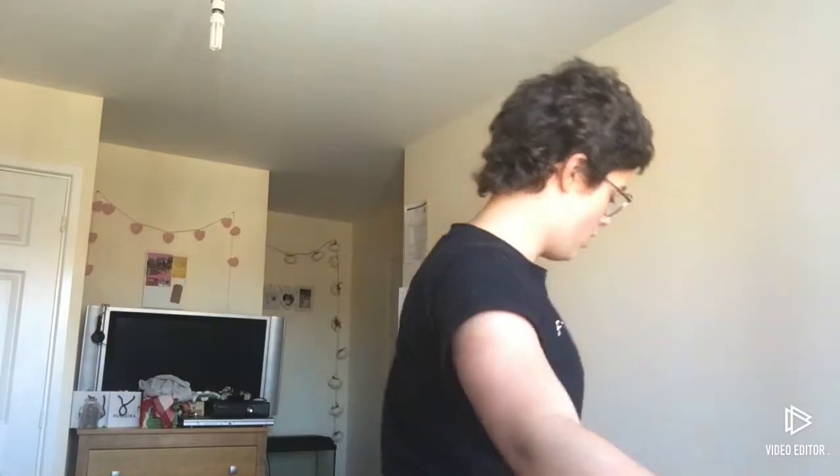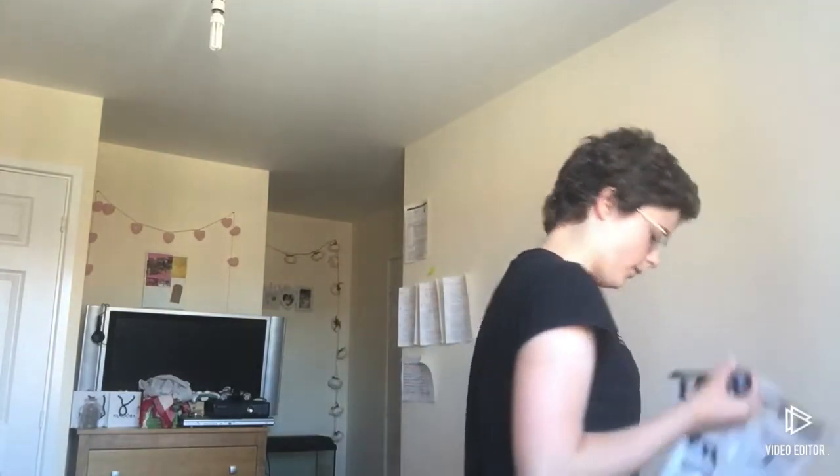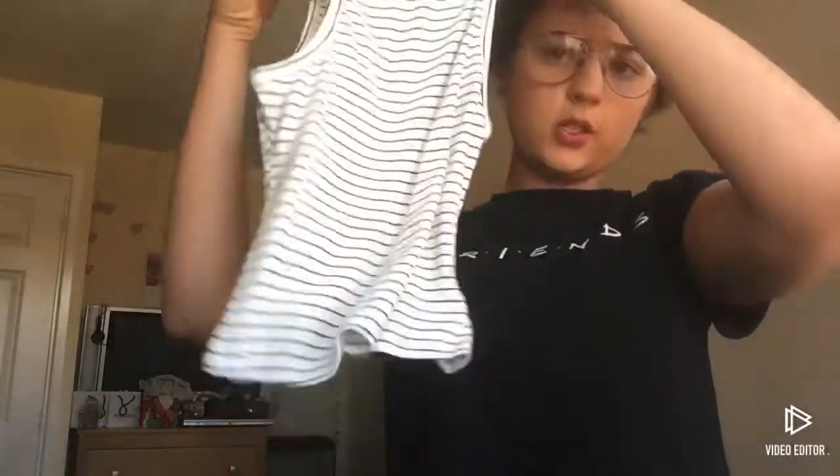First off I'm gonna try on this top. It's the Stripe Rib Net Halter Top and it's £4.99. I got it in a size medium. I'm going to wear these New Look high-waisted shorts with it.